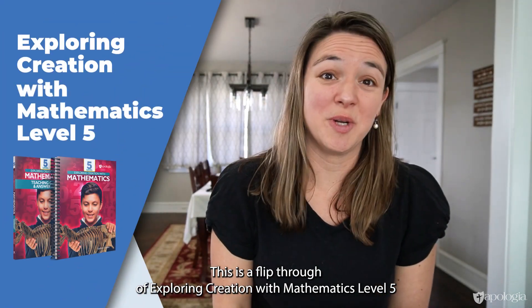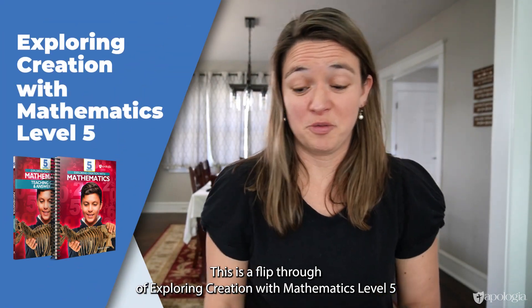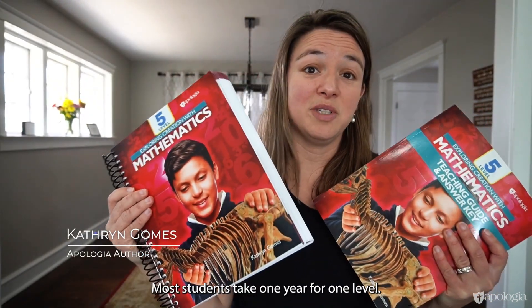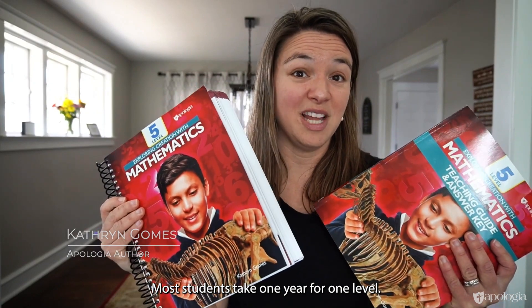This is a flip-through of Exploring Creation with Mathematics Level 5. Level 5 corresponds with a traditional fifth grade year of math. Most students take one year for one level.